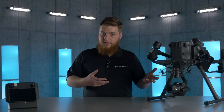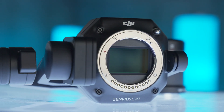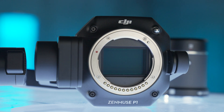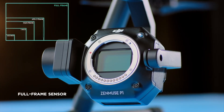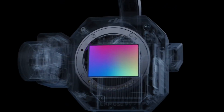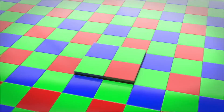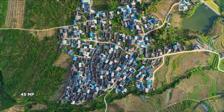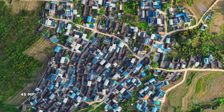Let's talk about the sensor. The full-frame 45 megapixel sensor found on the P1 is larger and more efficient than the sensors found on either the X7 or the 1-inch sensor found on the Phantom 4 Pro or Phantom 4 Pro RTK. This results in lower noise and higher dynamic range, improving detail and accuracy in all kinds of lighting environments and terrain.